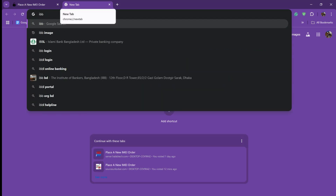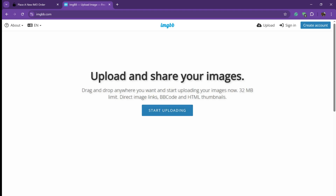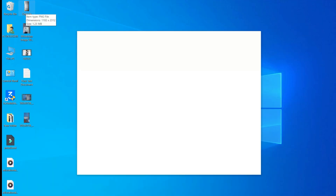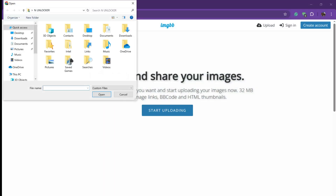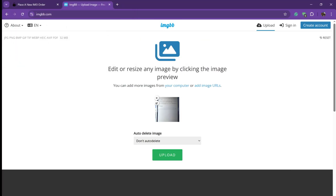Now you have to upload your Techno ID screen photos on ibb.co website. You have to take a picture like this — the log page — and then upload it on this website. So I am uploading. Start upload.